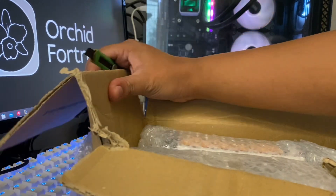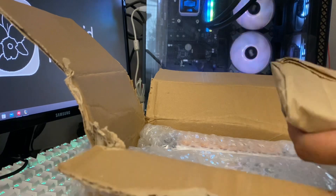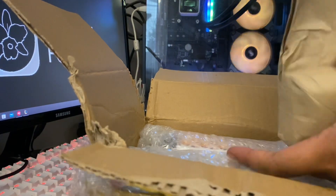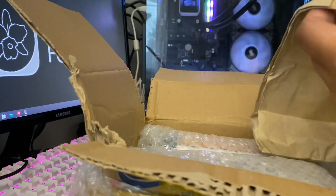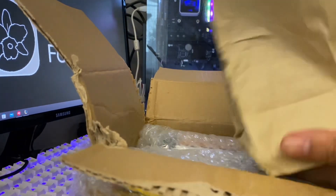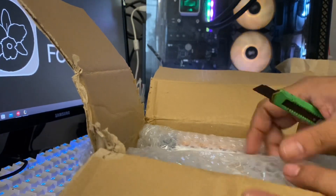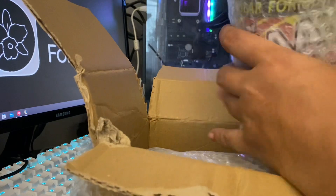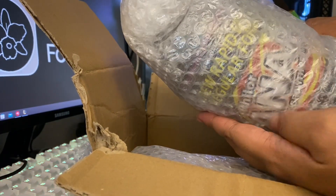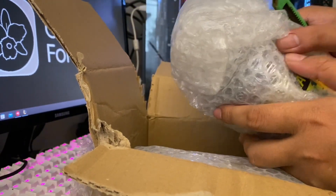Let's open this box. I'm not outside in the garden because it's raining and cold. I see these are babies — I don't know what they are but we'll open them later. Let's move on first with this — oh, this is the root hormone.